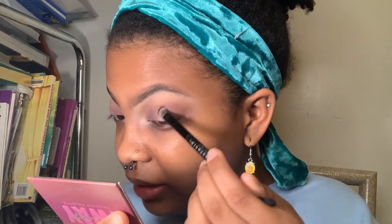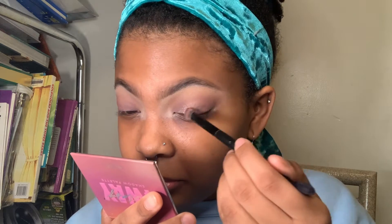I'm going to use these two shades. What I like to do is take some on my ring finger and apply it just to kind of intensify that shadow.